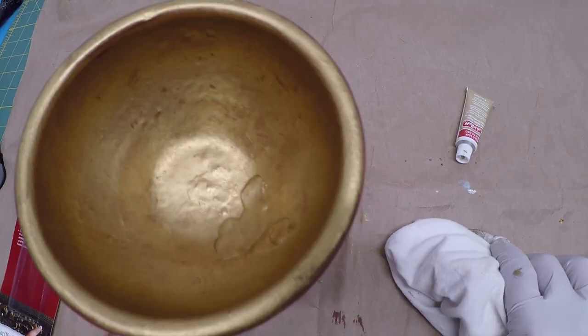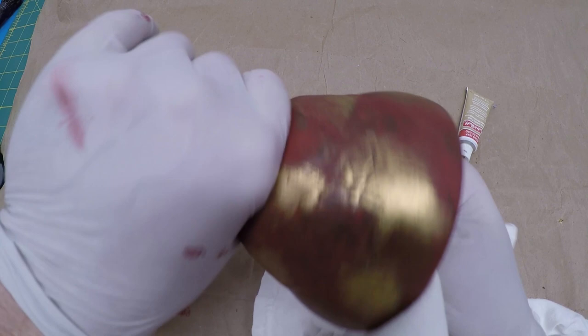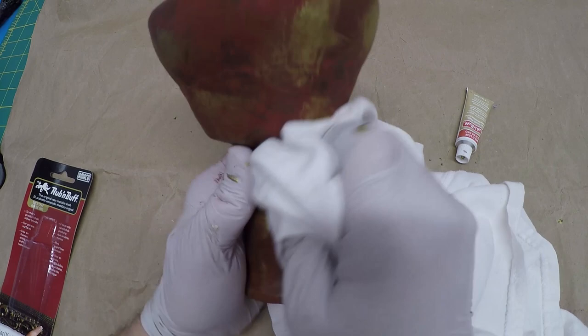We have entered the buffing portion of our program. I'm just taking an old 100% cotton t-shirt and going in there and shining it up a little bit. Then I'll show it to the family and see what they think — my best and toughest critics.